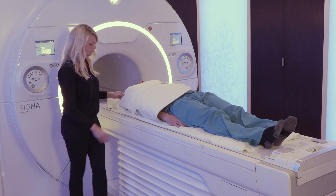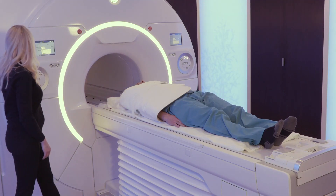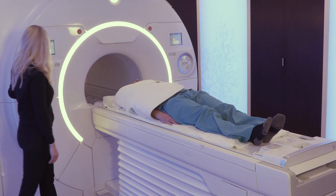Use the IntelliTouch Strip to do a quick and easy one-touch landmark of the patient. And now, you're ready to scan!